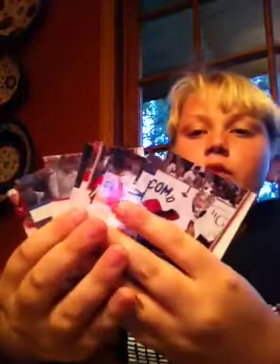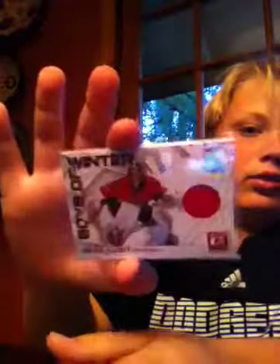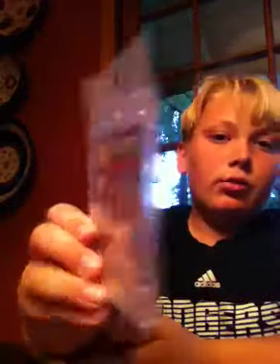Then I got a pack of 2010-11 Donruss and I got just some base — no rookie cards or anything. Then I saw a thick card in the middle, and I saw that it wasn't a decoy, and I looked and I got a Brian Elliott Boys of Winter Jersey card. So that's pretty nice — hoping for another hit. And then I got a nice thick One Touch for a patch.